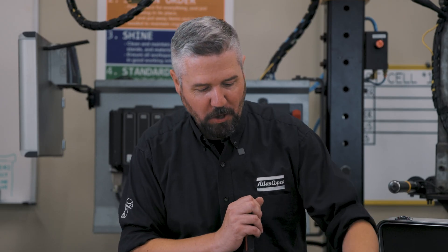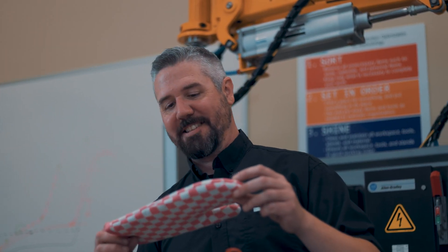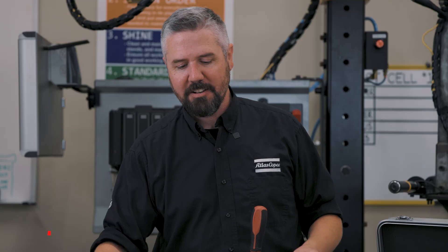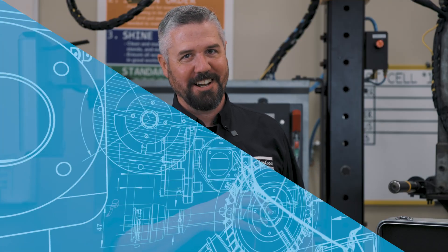So there it is — the screwdriver torque challenge. Our winner was the soft leather golf glove, and the surprisingly not-worst one was the 97-cent pink oven mitt. So depending on the torque spec you're trying to achieve, you could try some different gloves in order to get to the torque you need for your joints. All right, we'll see you next time.